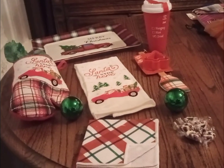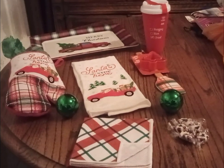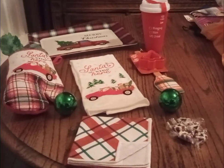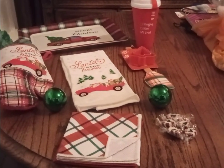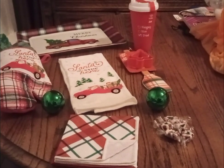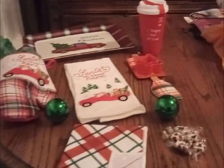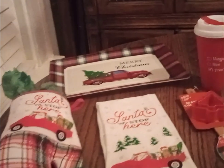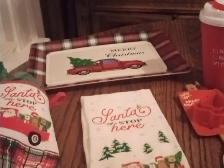Hi everyone and welcome back to Baskets by Carla. Friends, I hope you're having a great day. This is going to be a very simple tray basket — an unbasket. I got it at the Dollar General today and it's green, red, and white plaid predominantly. This is nice if you're going to have a simple gift exchange for a limited amount of money.